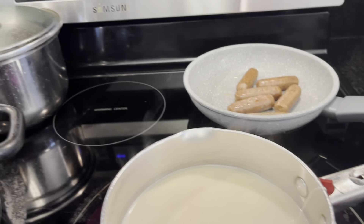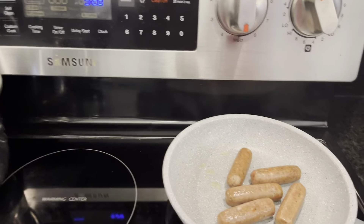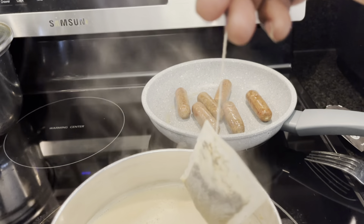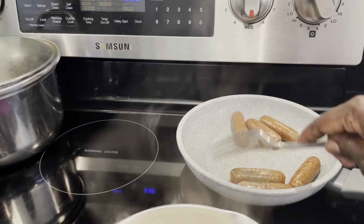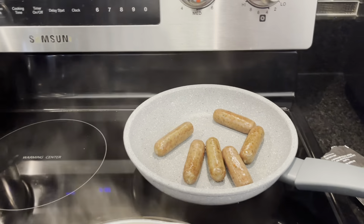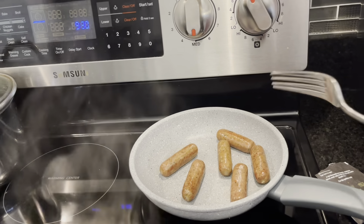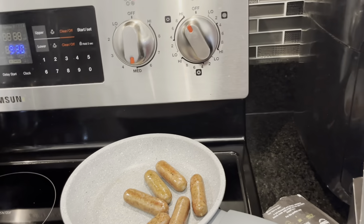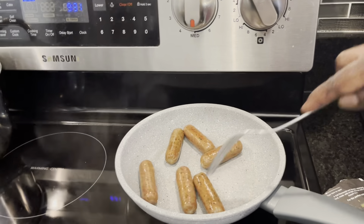Let's check on the tea — it's looking pretty good, and the sausages have started cooking too. I'll go ahead and pull out the tea bag because I don't want it too strong. The tea is changing color nicely. I don't want too much caffeine — blood pressure concerns. The sausages are cooking well; some people deep-fry them, but I'm avoiding too much fat. Most of these frozen sausages come fully cooked anyway, so I'm basically just heating them up.